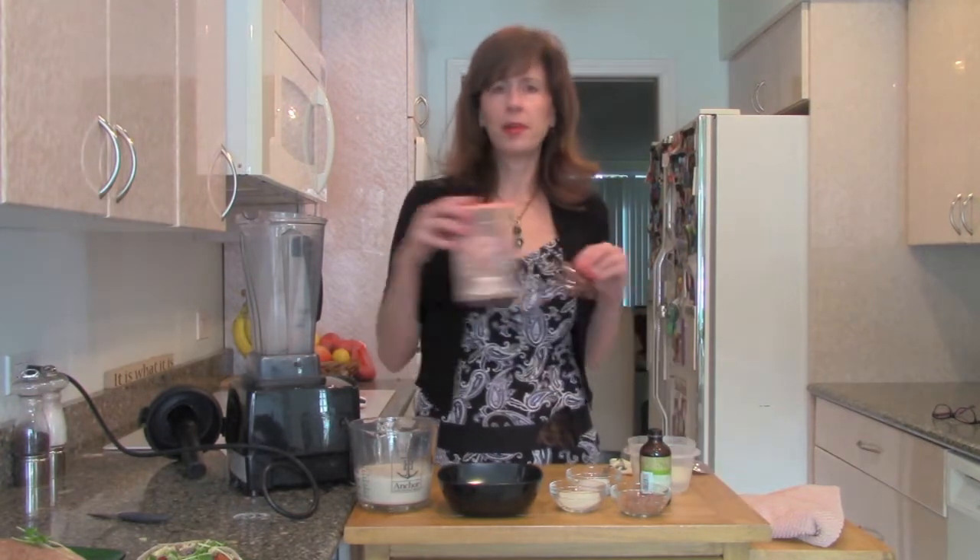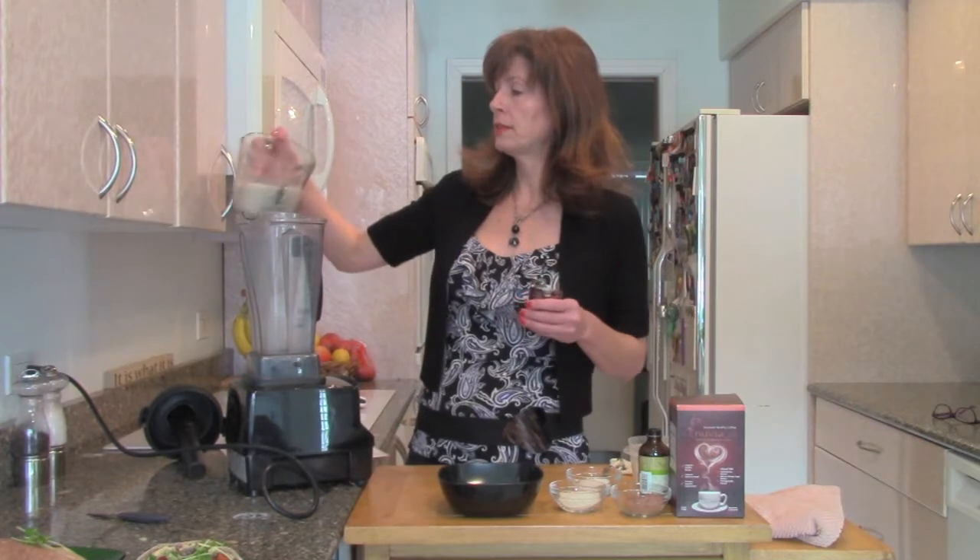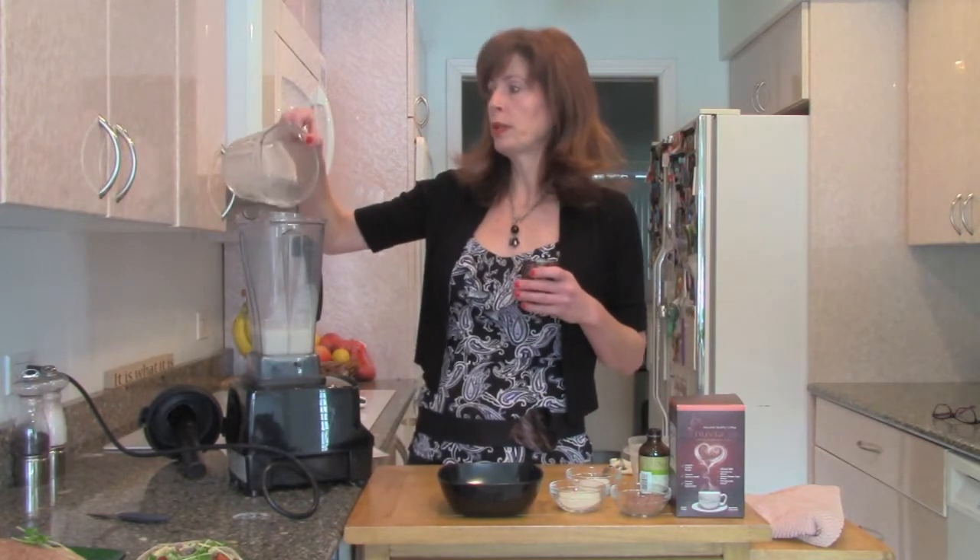We're going to make a skinny iced mocha coffee, kind of like a Starbucks — chocolatey, sweet iced coffee but without the calories, and really, really good for you. This is Nuvia Cafe, which is an instant coffee brand that I love. There's no bitterness, no aftertaste — it really tastes like coffee. They have a website and I highly recommend them. They also have some nice antioxidants added like African mango and pomegranate. It's a really quality instant coffee, but any instant coffee will do.